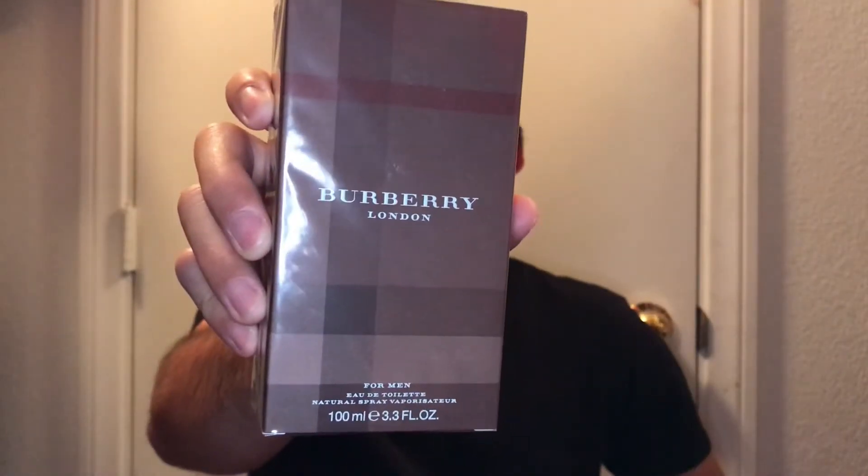Hey, what's up, Fresh Crew? I'm your boy, Blue. Welcome back. Today we're going to be doing an unboxing video on Burberry London Eau de Toilette for Men. Now, let's get started.